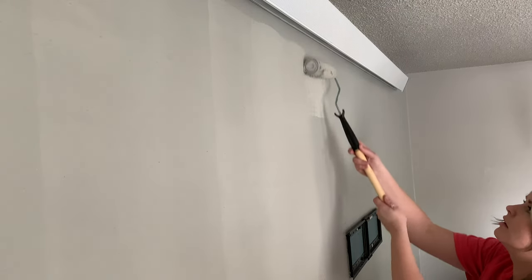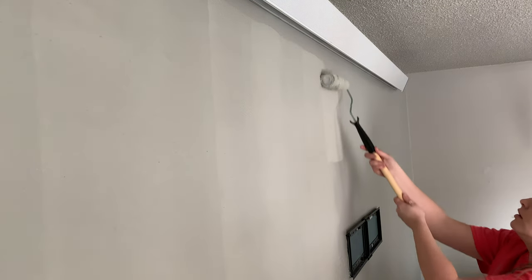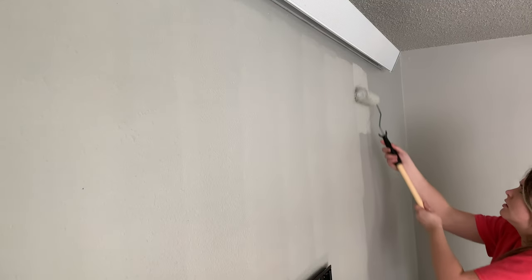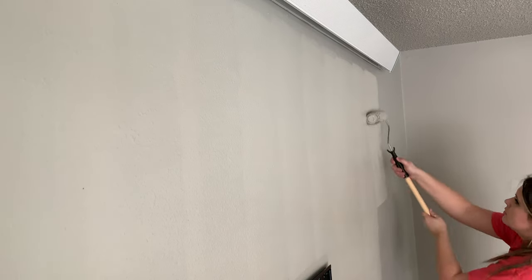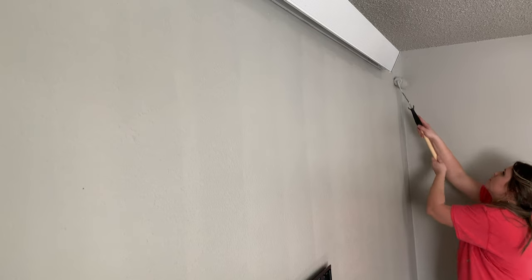After painting the living room this wall this color, my living room just looks so much brighter and I am living for it. What a perfect day to do this, since it is really honestly starting to look like spring.